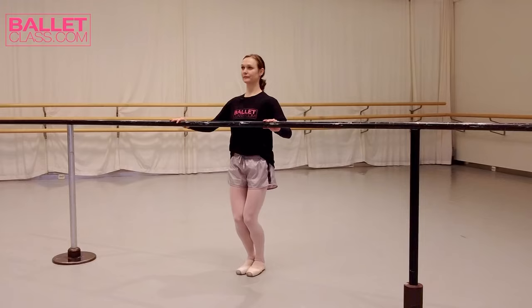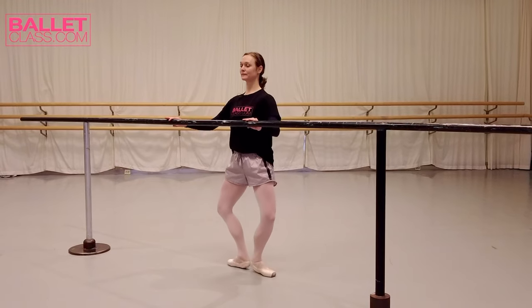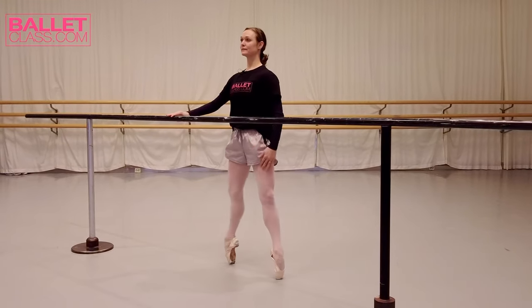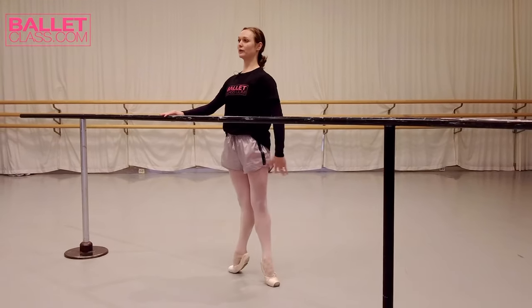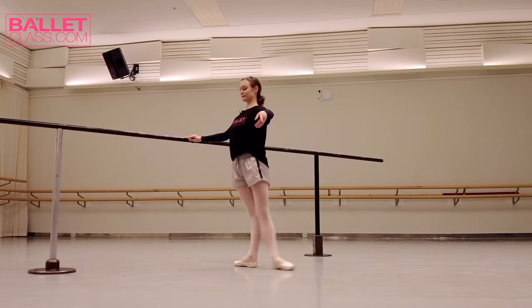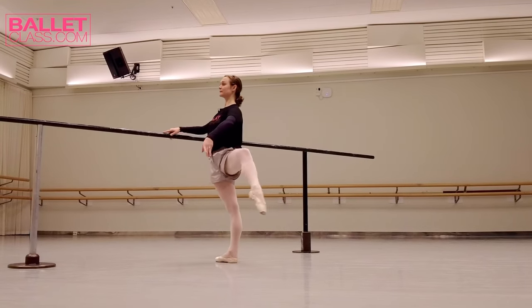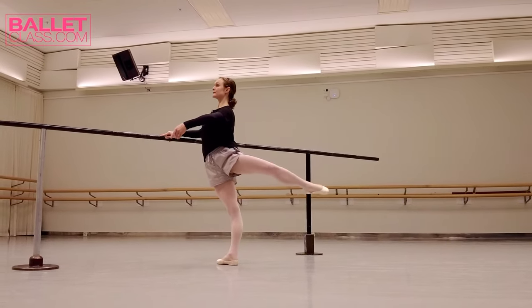Hello, my name is Jurgita Dronina. Today I'll be teaching a placing point bar, which is fantastic if you would like to go back to basics, improve your footwork, or just warm up for the show. It's also amazing to come back in shape after injury or after having a baby as well.